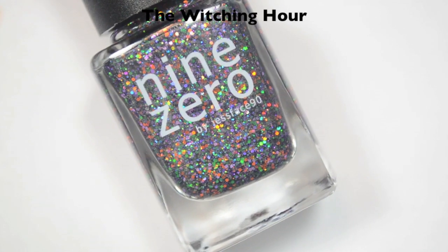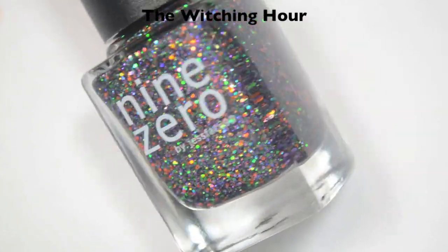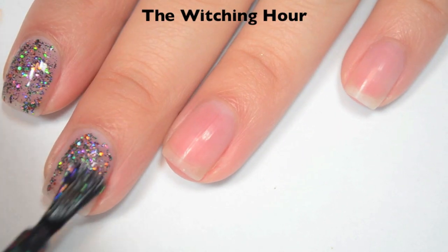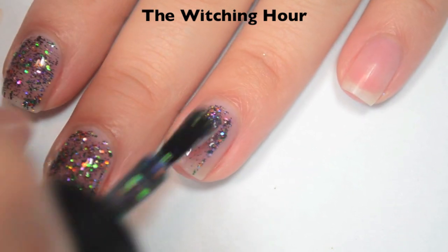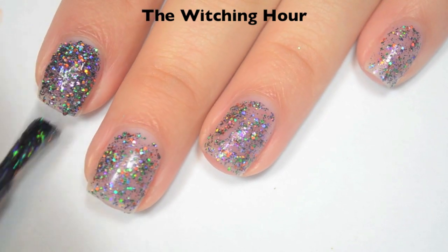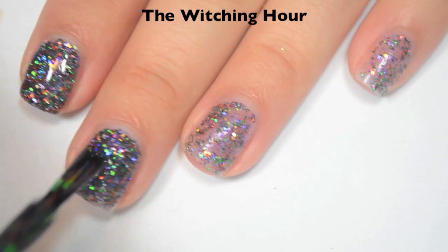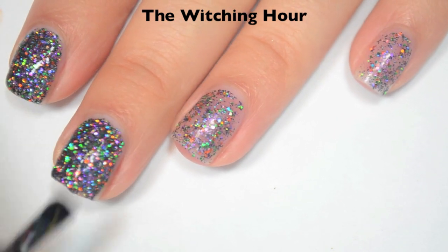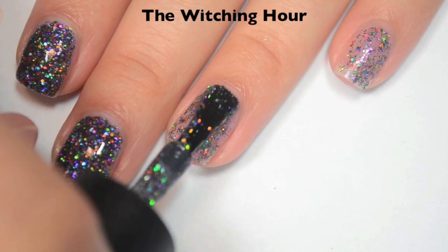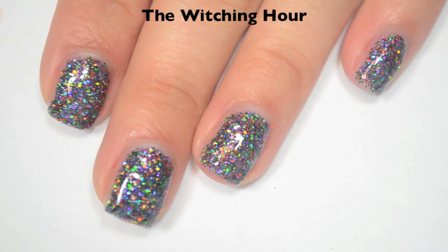The next polish is called The Witching Hour and this is a black holographic micro glitter with holographic orange, purple, and green micro glitters as well. Here is one coat — obviously a bit sheer, it will need more than one. I think the formula is good; it's not thick like a lot of micro glitters can be. Here is two coats. This one also covers almost completely on that second coat. If you do a little dabbing on any thin spots you can avoid that third coat. This one will dry very textured and will be difficult to remove.